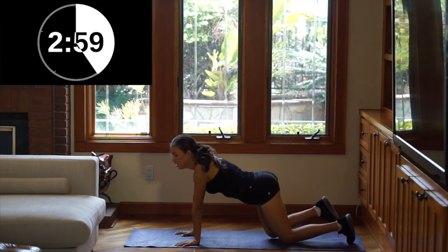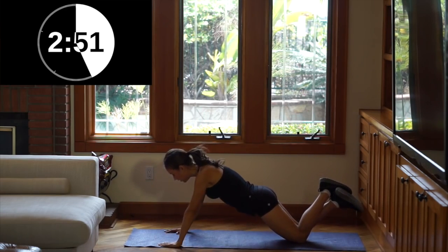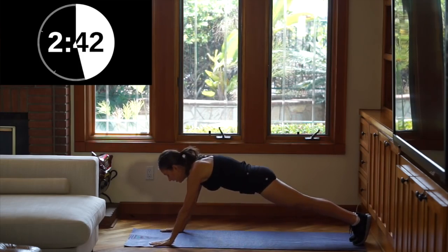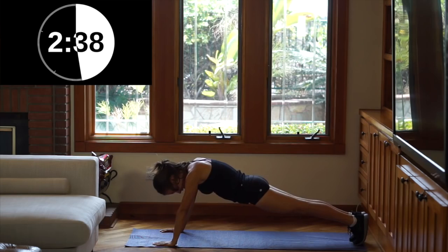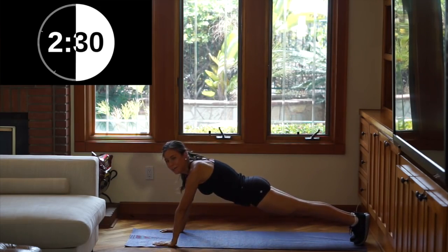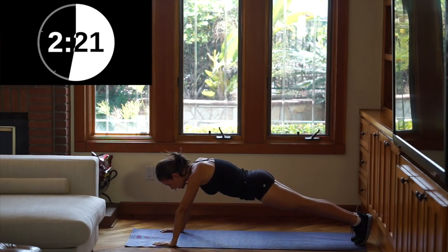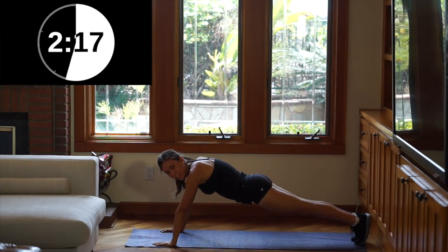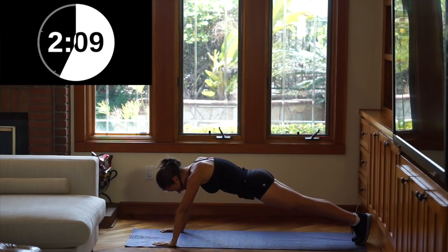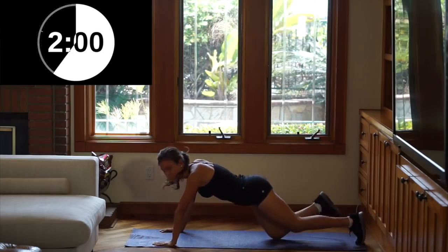Now on to our upper body — we're going to do push-ups. If you are a beginner, you can do them on your knees, however you prefer. I'm a little bit more advanced so I'm going to do them on my toes. Remember to keep your back straight and keep your butt down. Upper body is like the hardest for me because I love doing lower body, but you're going to get those toned, nice arms. Remember to breathe deeply.